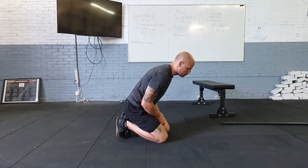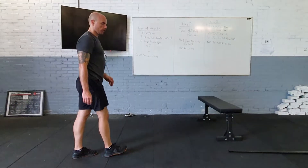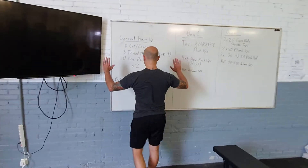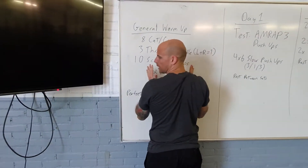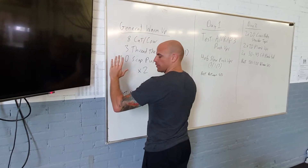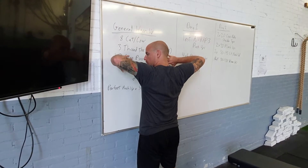So let's talk about a perfect push-up and what we're looking for. Coming back up to the wall really quick so you can see it. Let's talk about arm position: stacking the hands underneath the shoulders, so not really far out and not too close most of the time. Arms at about a 45-degree angle — so we're not stuck here, and we're not winging the arms out.